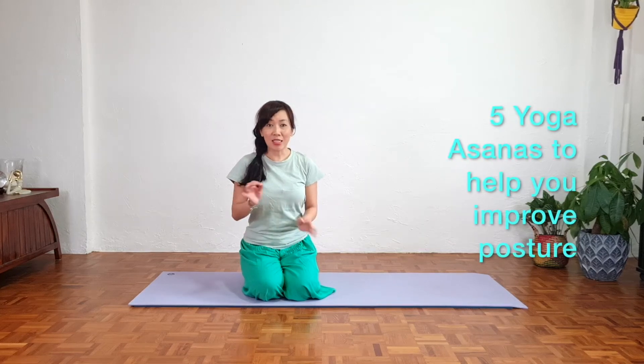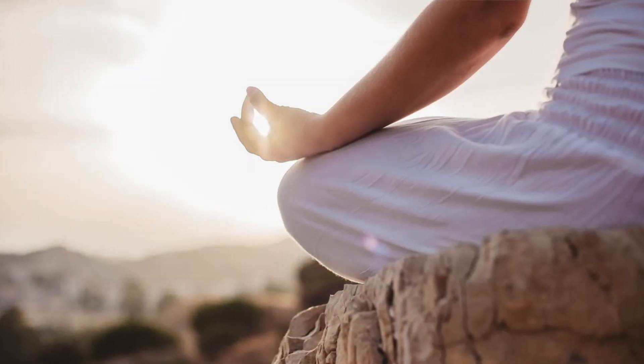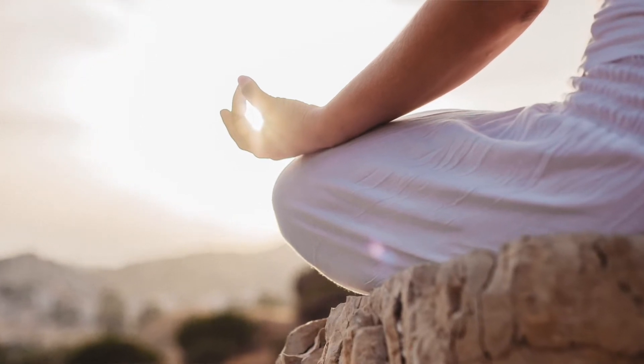In yoga we focus on the elasticity of the spine, therefore we're doing lots of asanas to help us gain that mobility. More importantly, we are able to sit down for long hours if we wish to for meditation and not feel the pain or aches. I hope that you enjoy this tutorial — let's begin right now.